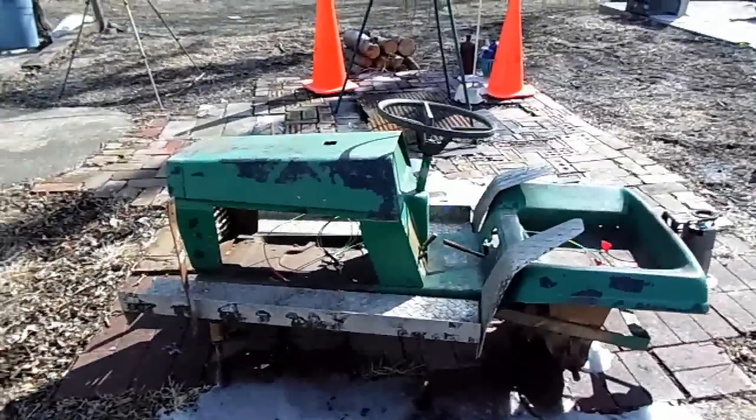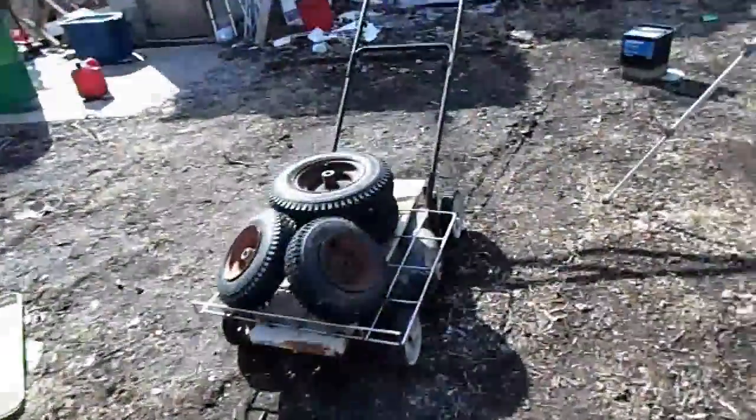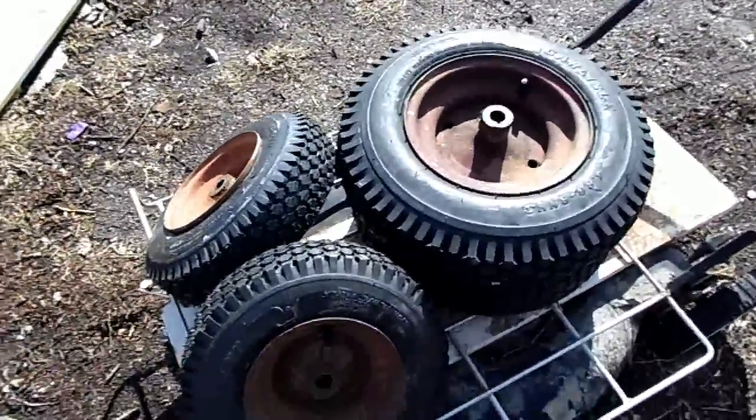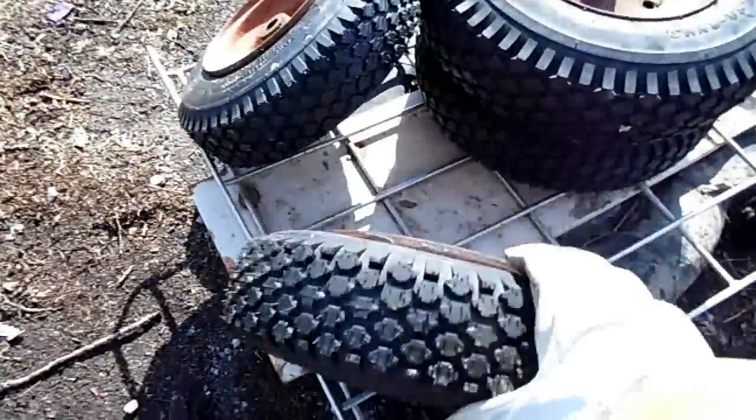The tires were shot on my electric lawn tractor project in the last video. I bought some brand new ones from World King for about $100 for all of them, and in this video let's put them on and take it for a spin.